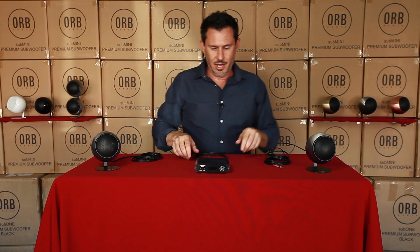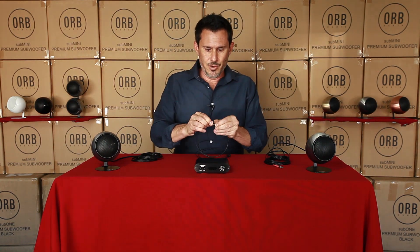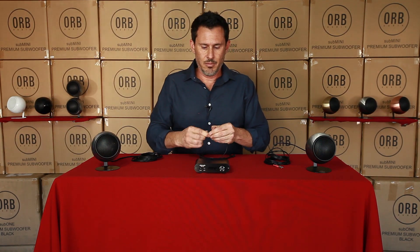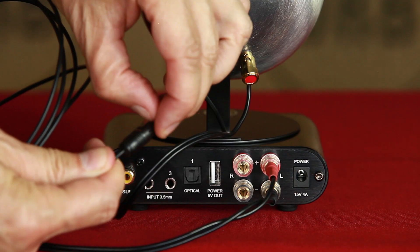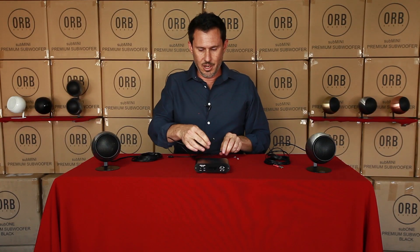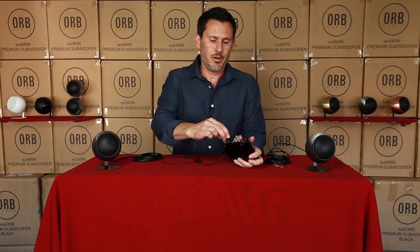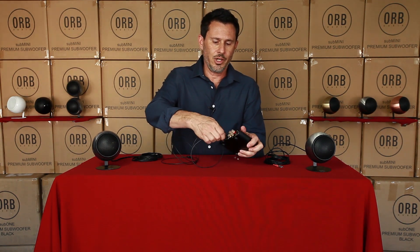Next, take off the little plastic safety caps from your optical wire — most of them have that, some don't, but most do. Then we're going to connect this optical wire to the booster — it'll click right in there.